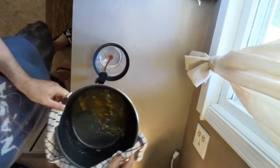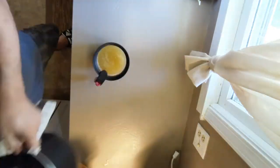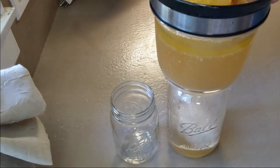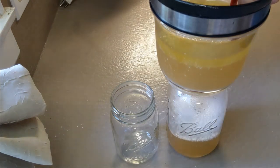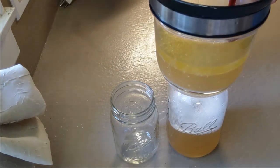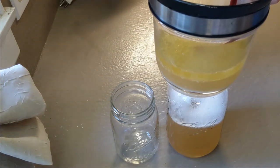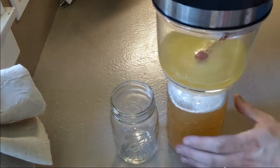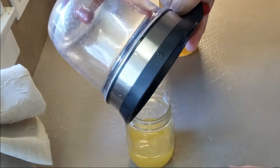Now, the bones are no good anymore, but the broth you just made is fantastic. Strain that into a gravy separator and put the broth in one jar — you can use it for soup or stew or all sorts of other things. And then the other is your chicken fat, your schmaltz. You can use that for cooking, so make sure to save that. It'll keep in the fridge for several weeks.